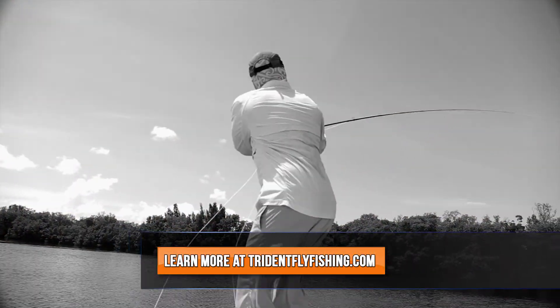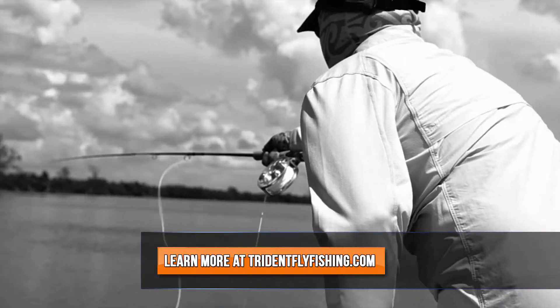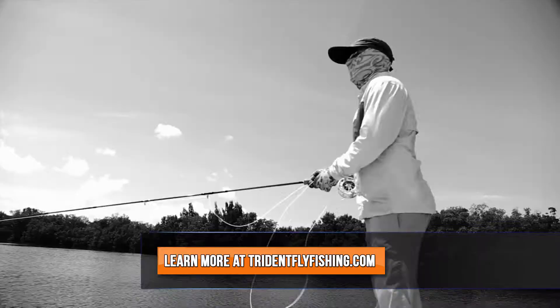The entire riprap collection will be available January 2017. Check them out at TridentFlyFishing.com.